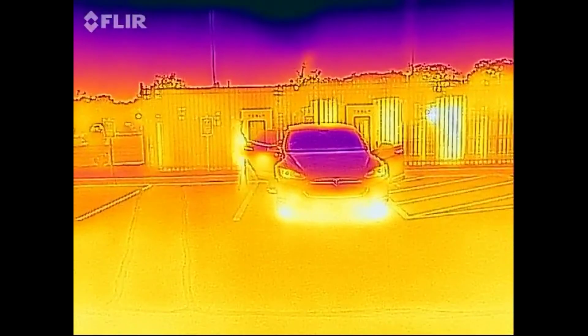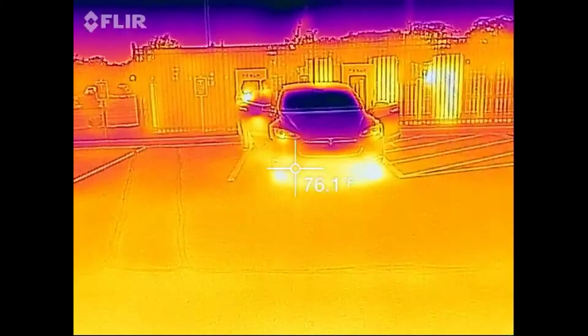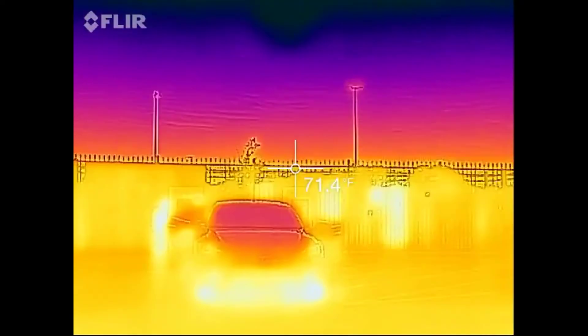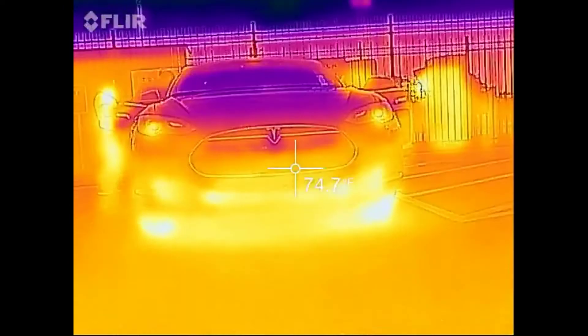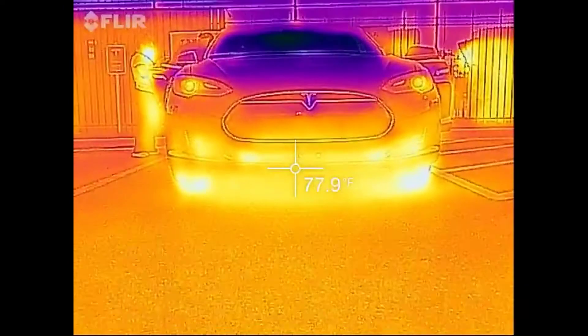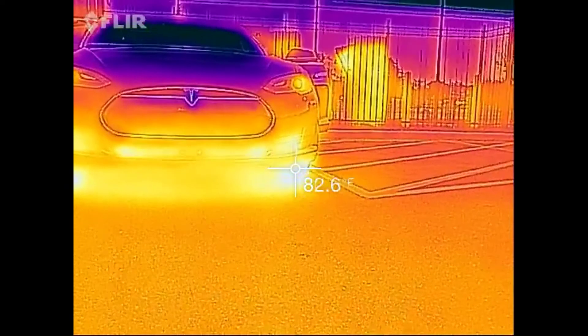I've got to reset and recalibrate. It's a pretty nice day — 76 degrees. For a change, the heat's not coming from the car supercharging; that heat is in my tires.